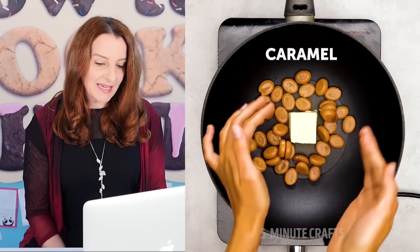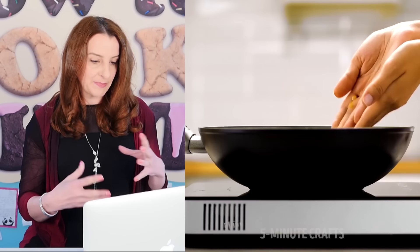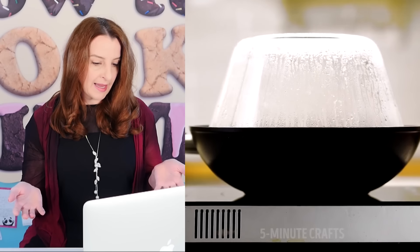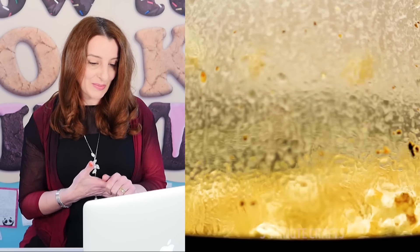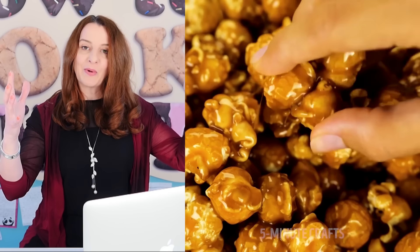Five-Minute Crafts for Teens puts butter and Werther's into a pan and melts them over the stovetop — this must be sped up otherwise it would just burn. Then they add corn kernels into the pan. It looks really burnt and there are only a few kernels popping. They flip it over and there's a full bowl of caramel popcorn, and magically it's not too hot to touch even though it's just come out of the pan.